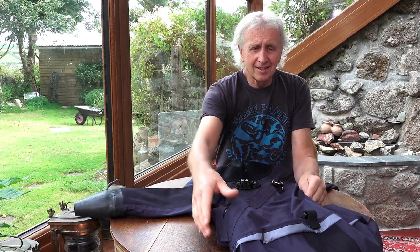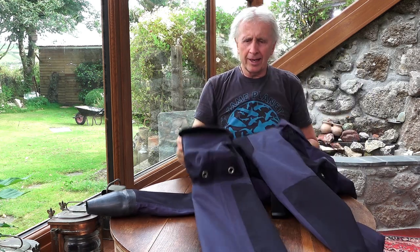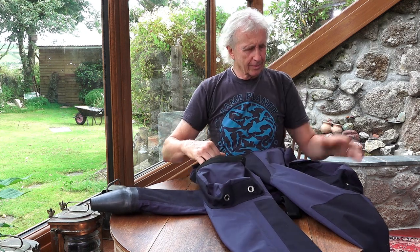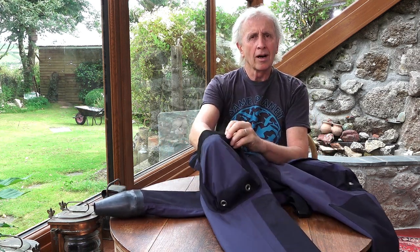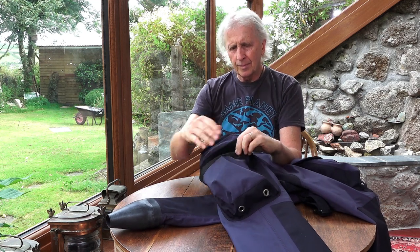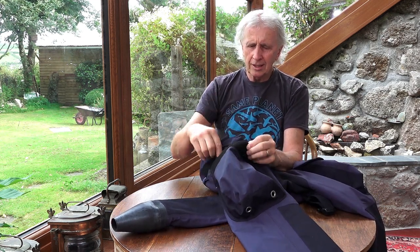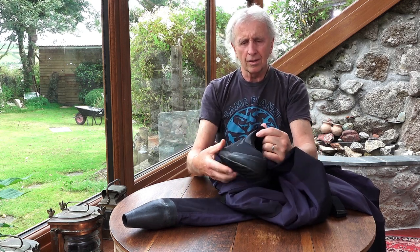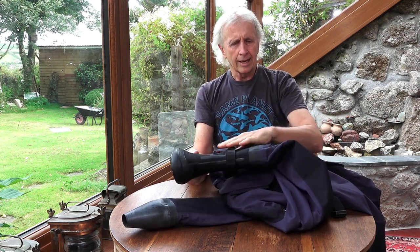I have to say again that I loved wearing this suit — it was so comfortable and easy to wear. There are two very large cargo pockets, one on each side, with bungees inside them. Coming then to the boots: a nice soft neoprene boot with a hard sole and a little tightening strap around the ankle.